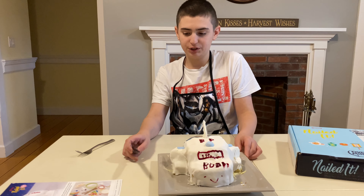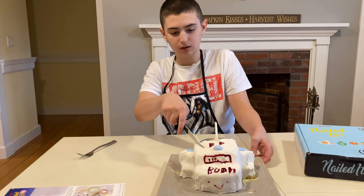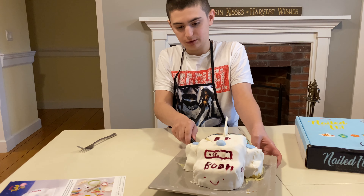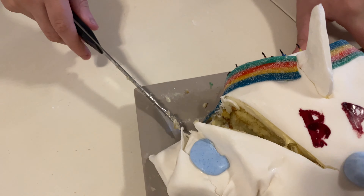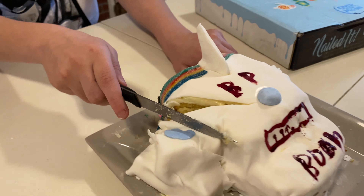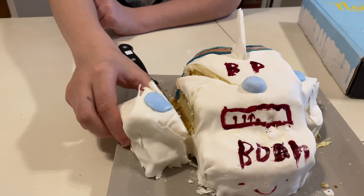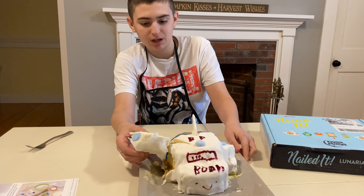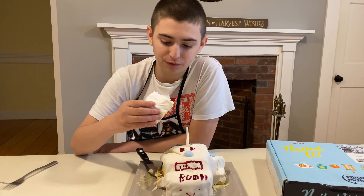So let's cut into it. I guess we'll just cut in right here. This is the wing of our shuttle — they had us make a spaceship because they were promoting Over the Moon. So let's try it with all the fondant and frosting on.